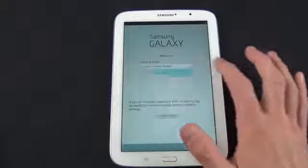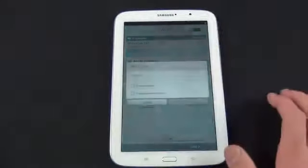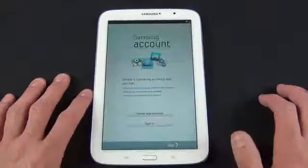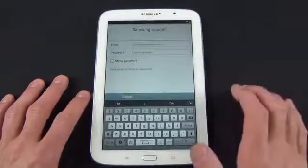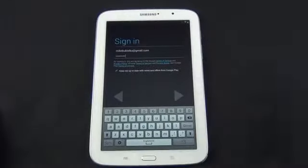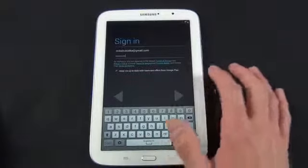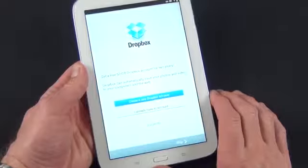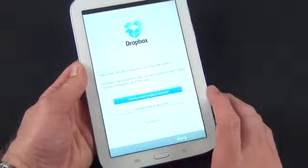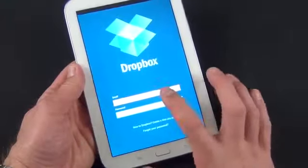We're going to select English, United States by default, and click Next. We've got to connect to my Wi-Fi network. We can sign into our Samsung account, which I already have. I'm going to sign into my Google account, which will transfer my calendars, bookmarks, email, and YouTube account — everything will just appear on my device without having to log in individually. Dropbox also has a 50GB promotion with Samsung products, so you can create a new Dropbox account or sign into your existing account and it will add 50GB of free storage for two years.